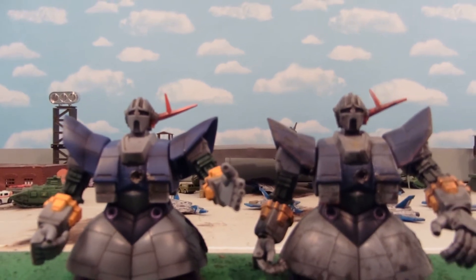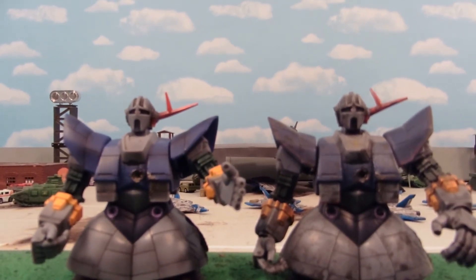Hey guys, Yoshikodomu here with another Gundam MSIA comparison video, and today I'm comparing the Japanese Battlescared Xiong to the American release Battlescared Xiong.